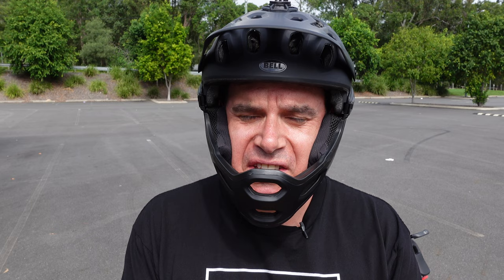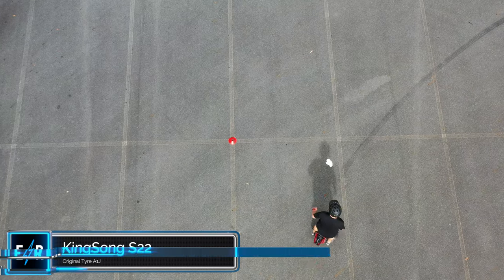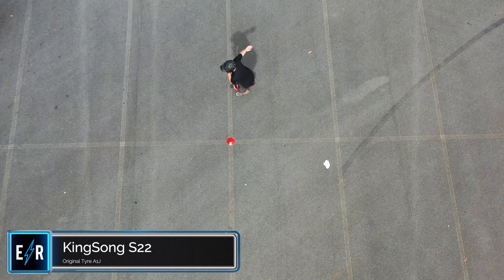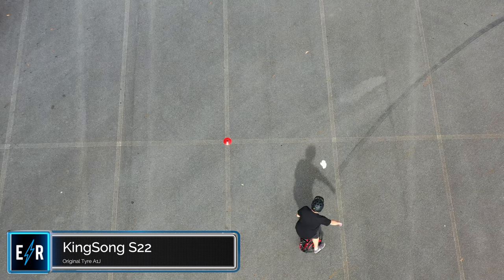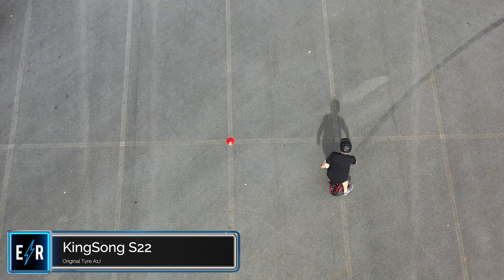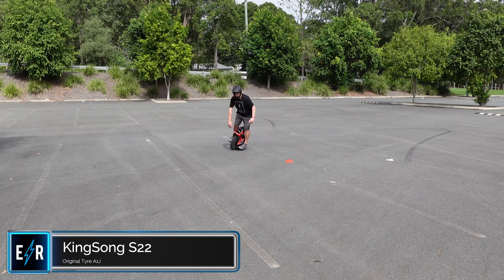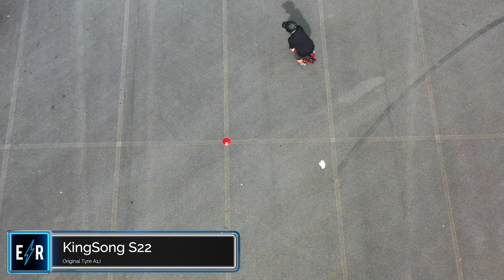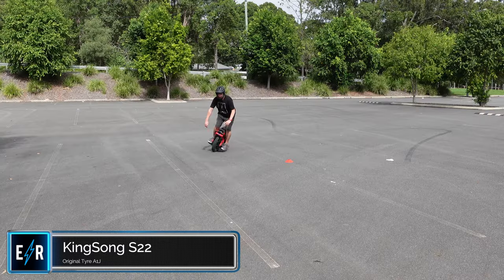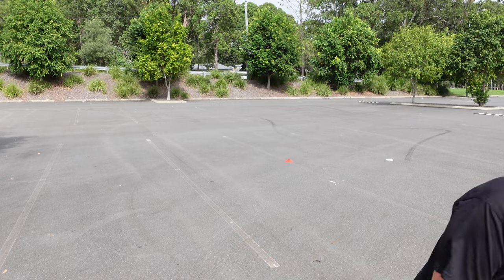Time for the first test — the circumference test. We've got the drone up above, and a cone in the middle of the car park. First wheel is the original S22 with the A1J tyre. After a couple of warm-up circles, I'm getting pretty tight. My knee is definitely pushing on the top of the wheel to get that circumference. That's the first circumference test result for the A1J tyre.